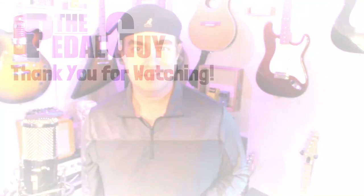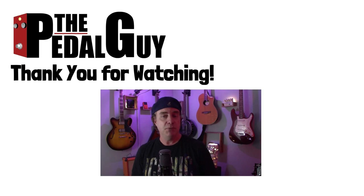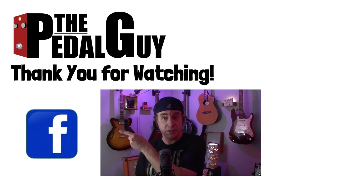Well, that just about does it for this video. I hope you found this informative. If you have any further questions, use the comment section and I'll get back to you when I can. Thanks for stopping by. Be sure to visit us at thepedalguide.com, follow us on Facebook, follow us on Instagram, and subscribe to our YouTube channel for weekly videos and tutorials. Thanks for stopping by here at thepedalguide.com, where I love pedals and so do you.